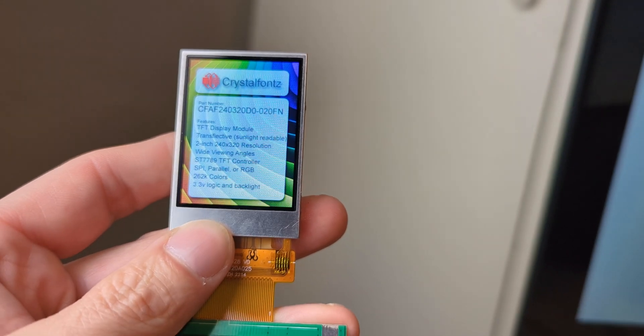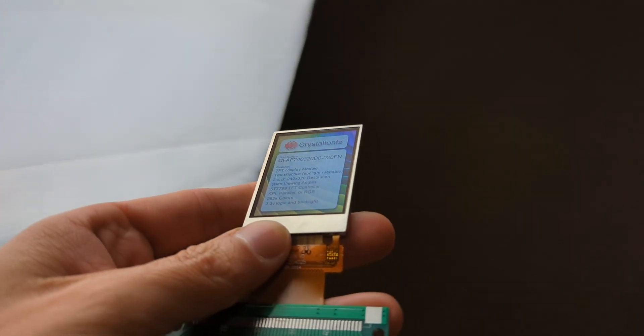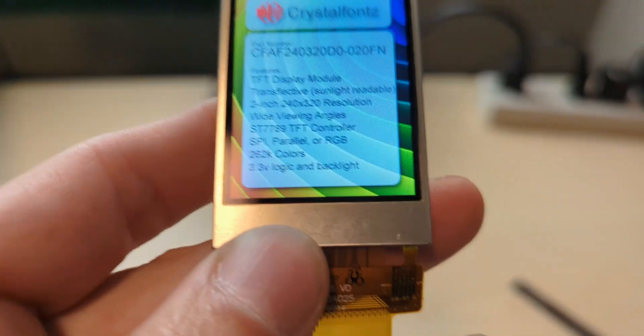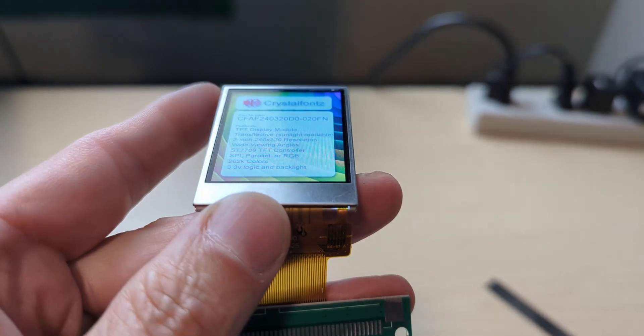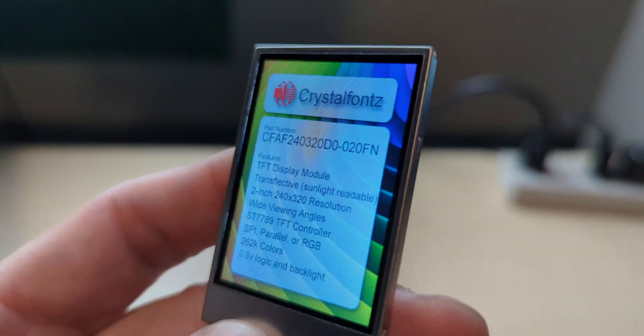We have a couple variations of this display: one with a resistive touchscreen and one with no touchscreen. Both are transflective, which is pretty unique for a TFT display. The transflective polarizer makes these displays sunlight readable without having to crank up the backlight, so they have relatively low power consumption. This display also boasts a wide viewing angle up to 80 degrees from all directions without inverting colors.